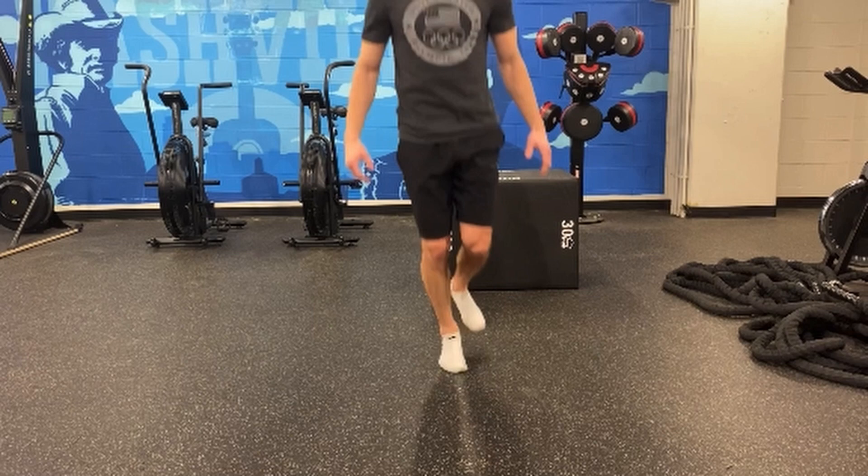But we're still getting some force absorption. We are going to land in the midfoot and allow for the heel to drop a little bit and absorb those forces and get the foot involved.